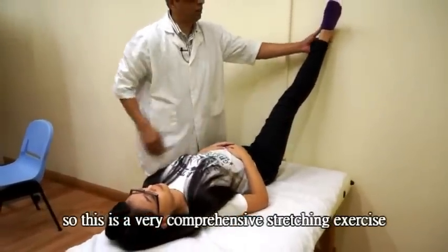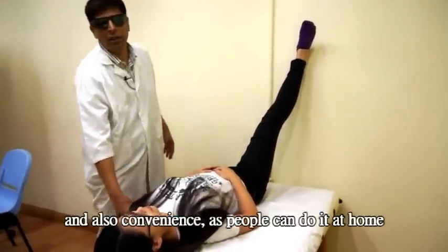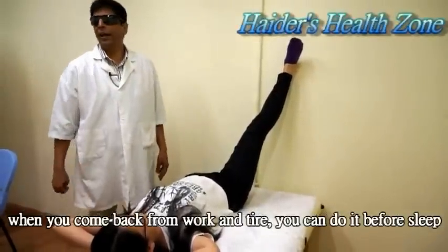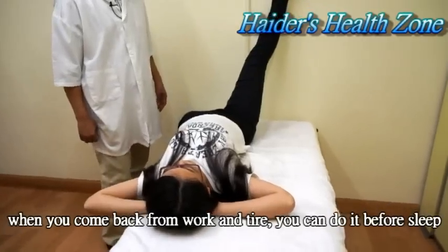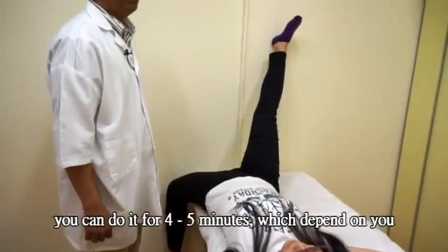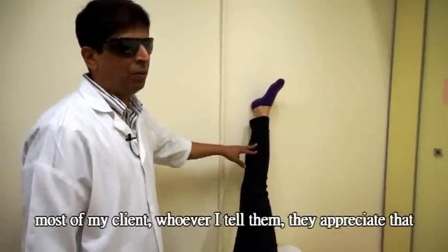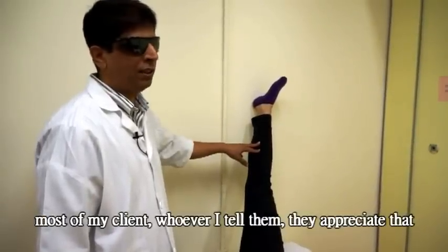This is a very comprehensive stretching. Some people can't do it outside, but this is easy — when you're tired and come back from work and you have to do stretching, this is the best. Before you go to bed you can do this stretching for around 3 to 5 minutes. Most of my clients, whoever I tell them, they feel good and really appreciate it.